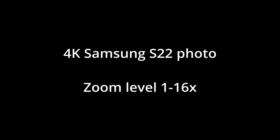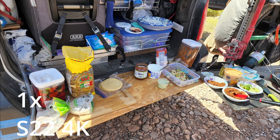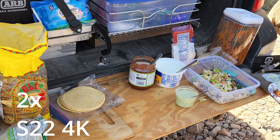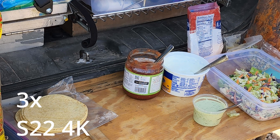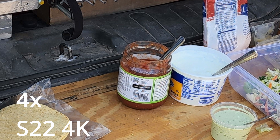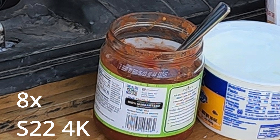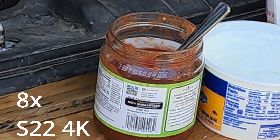This final test is using a Samsung S22 photo, which was taken at the same time as the previous video. We're going to zoom in using the same parameters as before. At 2x zoom it looks good. At 3x it still looks good, but you can start to see a little bit of pixelation in the barcode on that bottle. At 6x, the pixelation is obvious — pretty much unusable after about 6x zoom. And at 12x zoom you can't even see what the barcode is.